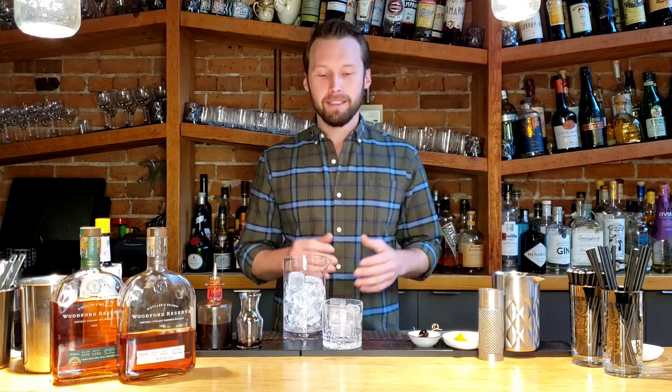Hi there and welcome to Labertoire's virtual cocktail class. My name is Dave Boulters, I'm the head bartender here at Labertoire and today I'm going to run you through how to make a Woodford Reserve Old Fashioned.